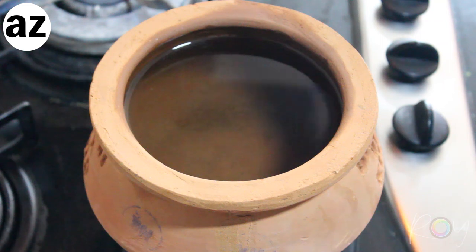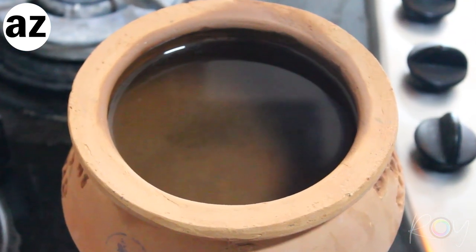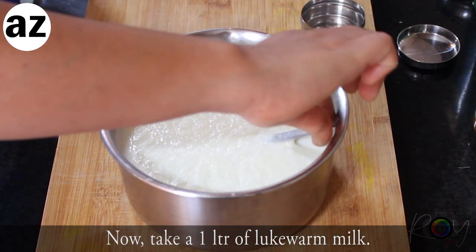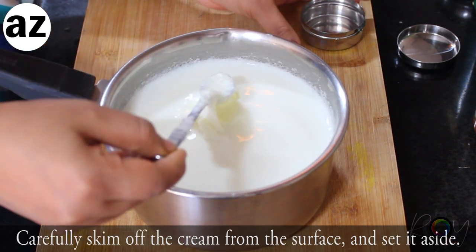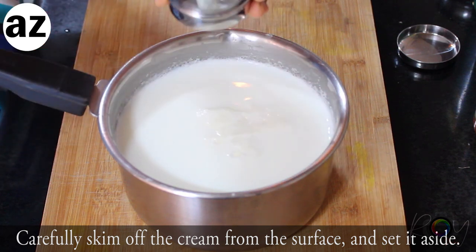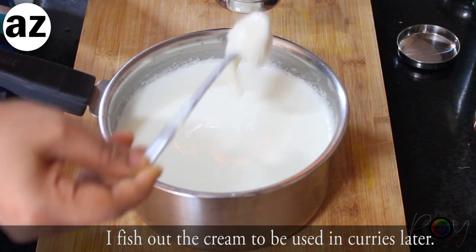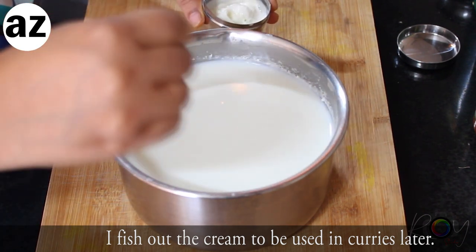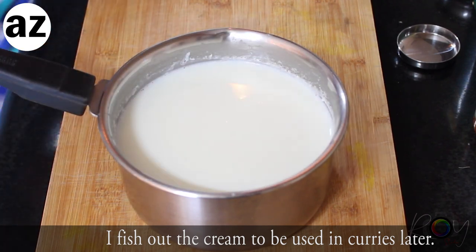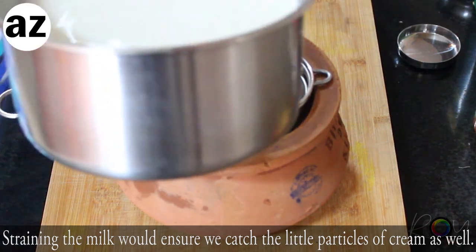Once the matka is cool to touch, discard the water — this water can be used for other things but we don't need it here. I've taken one liter of Mother Dairy milk, lukewarm. Carefully skim off the cream on top and set it aside — we'll use it in another recipe. Strain the milk into the matka to catch every little particle of cream floating in the milk.